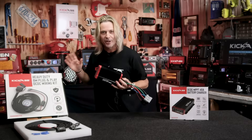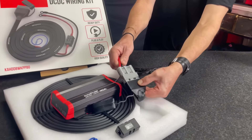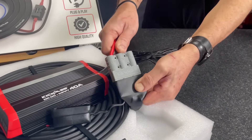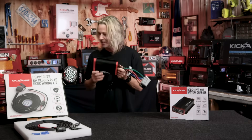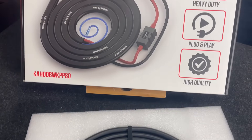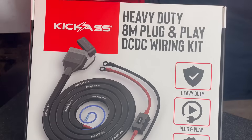We've designed our 40-Amp Charger to go in conjunction with our heavy-duty Plug-and-Play wiring kits. These are 6 AWG thickness — that's what you need to supply this charger, it can't go on anything less. They come in 8-metre and 6.5-metre lengths, designed specifically to suit this charger.